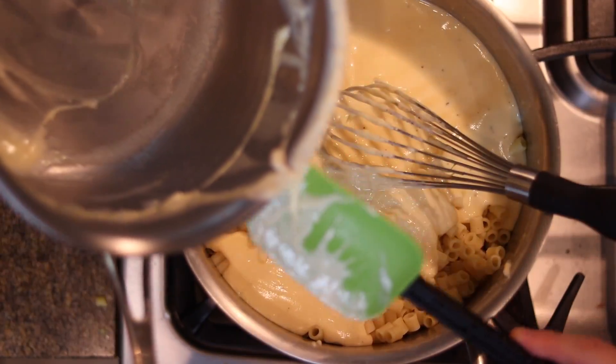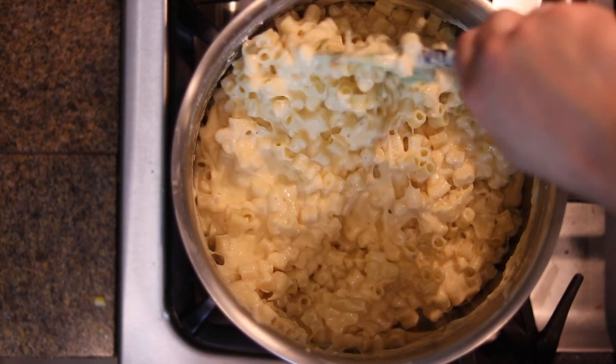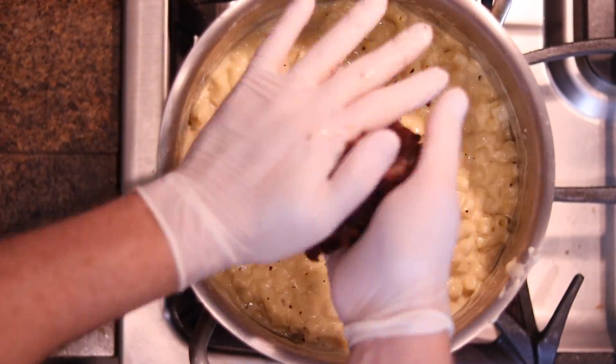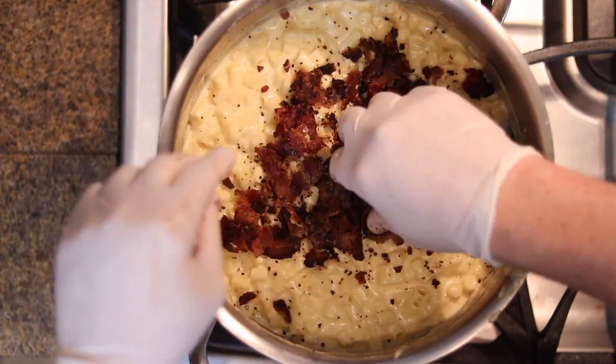We got our strained macaroni — pour the cheese sauce in there and give it a good mix. Honestly, if this were the only thing you made, just mac and cheese like this without the bacon, it would be awesome. But we're going to take it a step further and crumble the bacon in. I could use a food processor or blender but it's just easier to do it by hand.